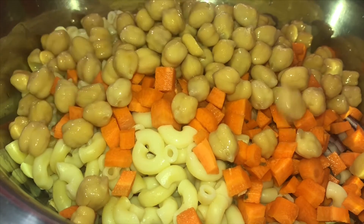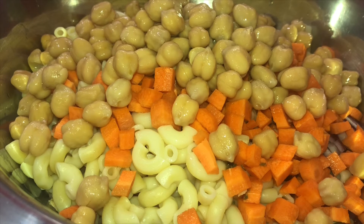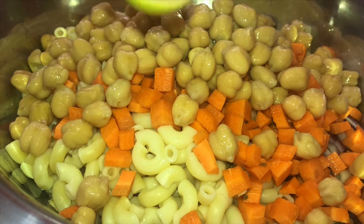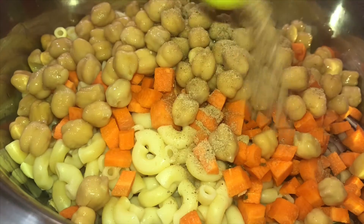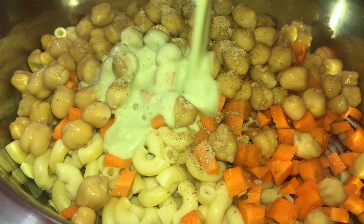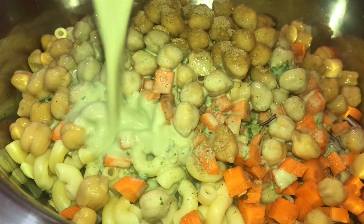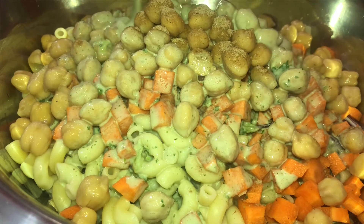I have a few tips for Ramadan. I am going to put a knife in the freezer. I will mix the salad with a little bit.